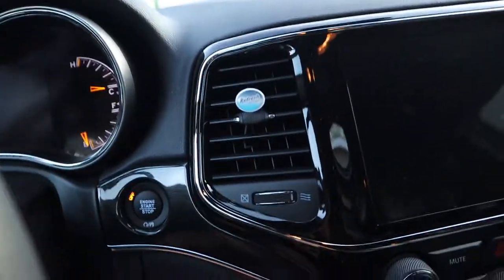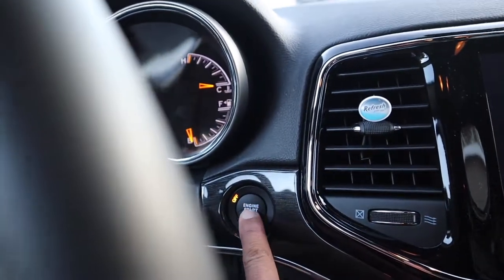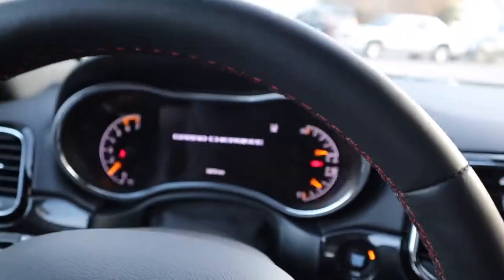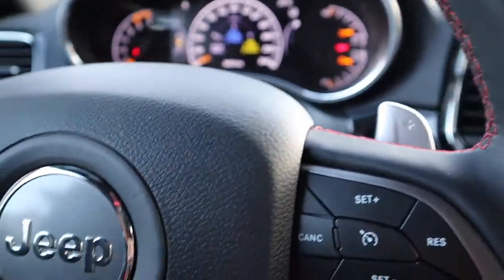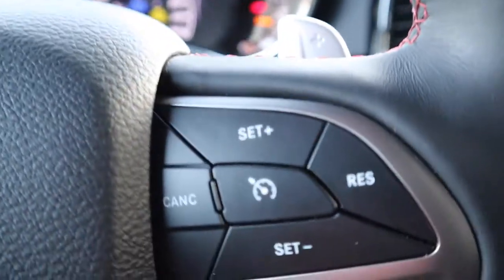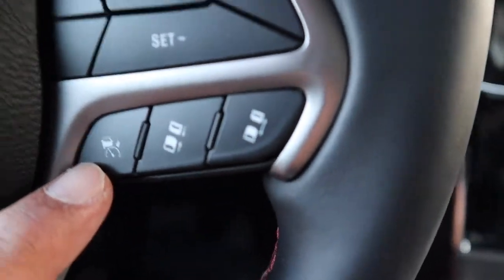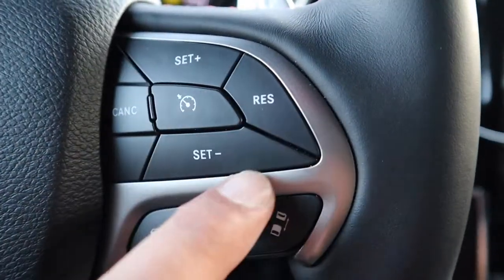Let's go ahead and step inside. I'll turn on the engine — it has push start. The steering wheel is all leather with red stitching. At the bottom is your cruise control — active cruise control — with settings for the cruise control. There's Jeep badging and a Trail Lock badging on the steering wheel.